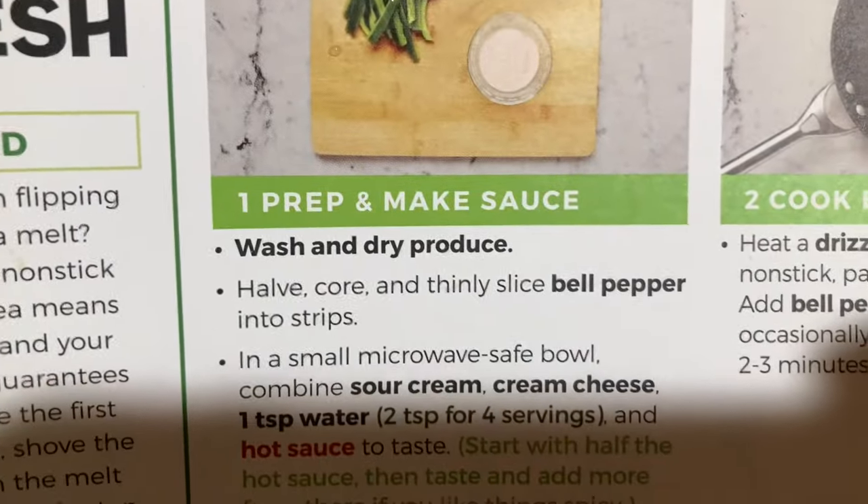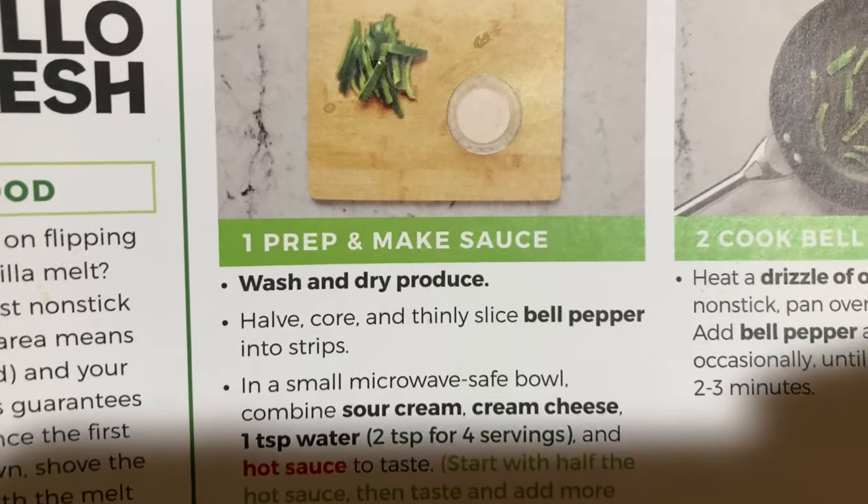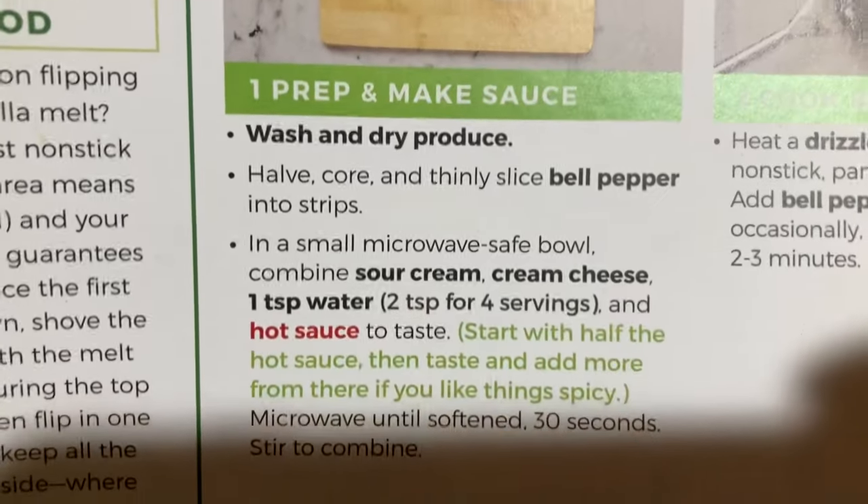I did the first step. I just cut the bell pepper and will do the second part next. See, it goes right here.